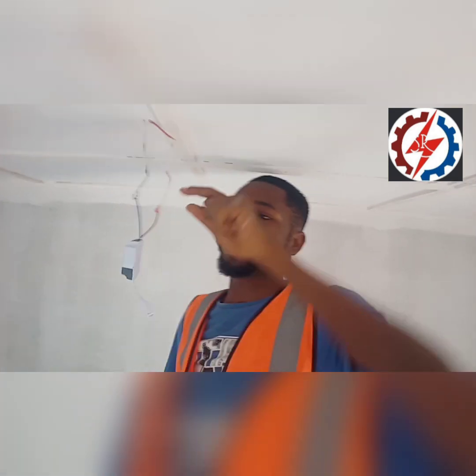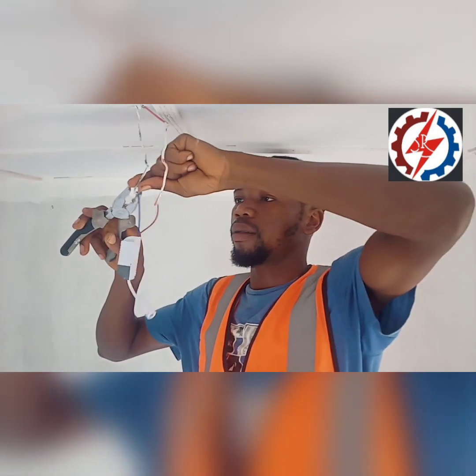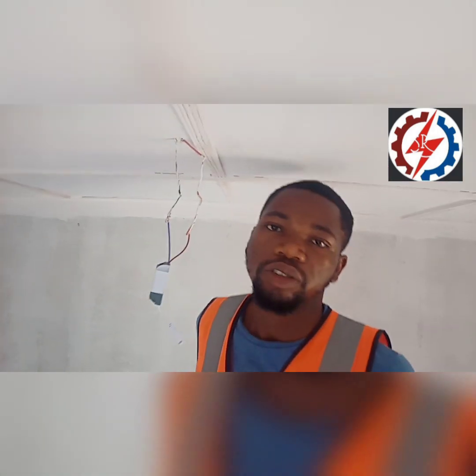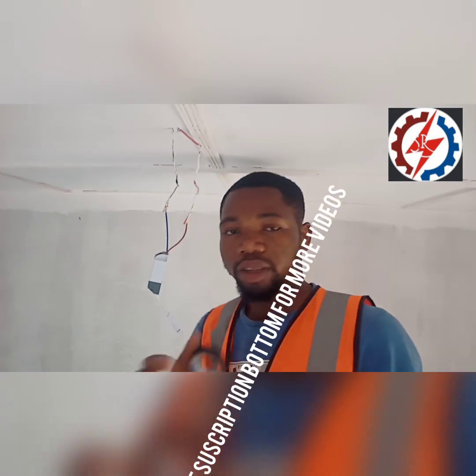After connecting, make sure that it is well firm. Use a plier. After that, you are going to need your insulating tape — this is the insulating tape.